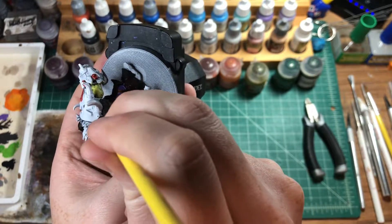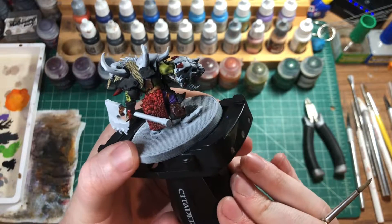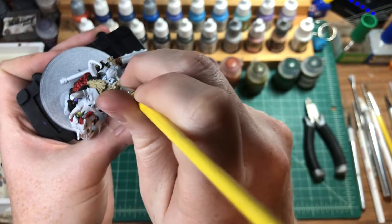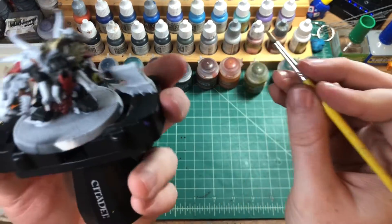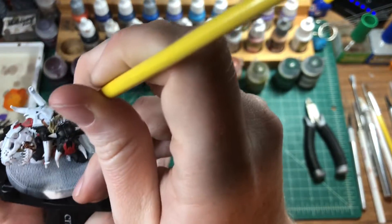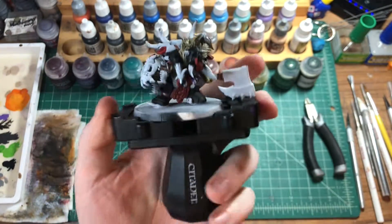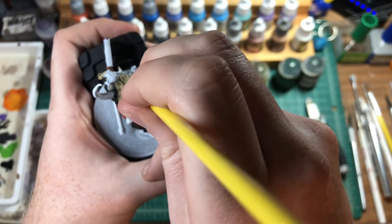You can see like this guy is this color and that monster is that color — so are they getting the same materials? It's a fun little thing you can do if you're having trouble finding ideas. It's not a hard rule I set for myself — it's just a basic format to follow and you can always change it later.